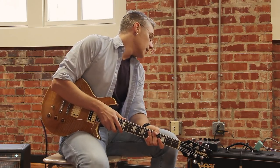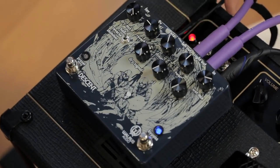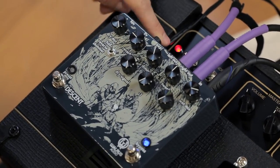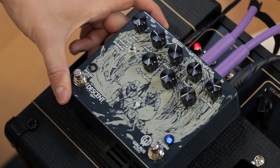It's brand new. It's got stereo outs — an input, right out, left out. We've got a jack for an expression pedal, 9 volts in, and a jack for your favorite switch.